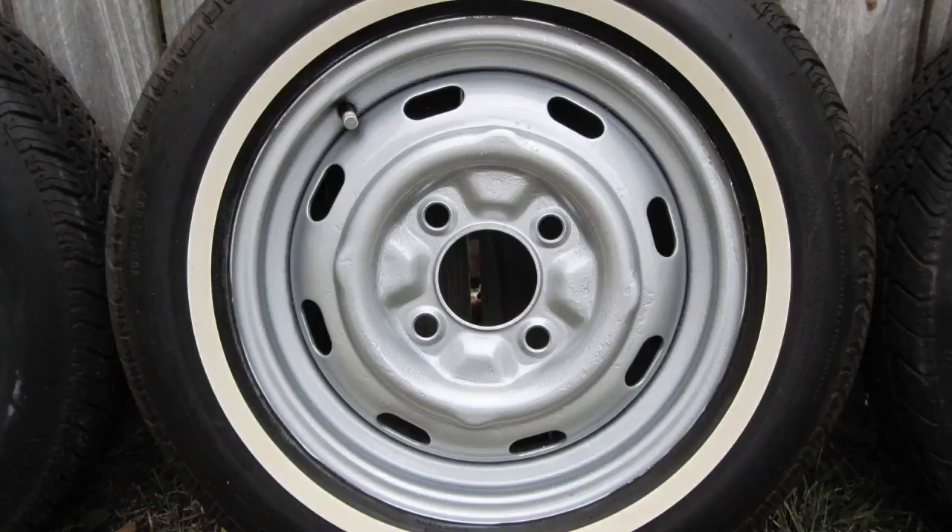Work on this section: 6 hours. Work on this chapter: 14 hours. Total hours to date: 372. Stay tuned for progress reports.